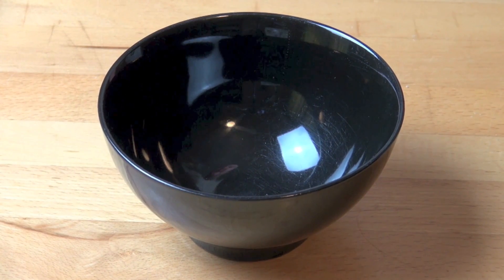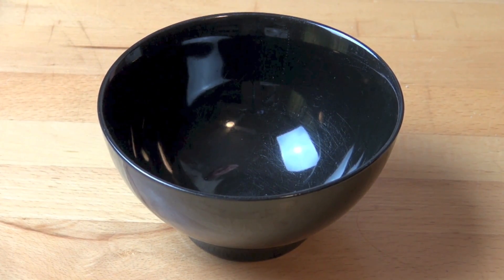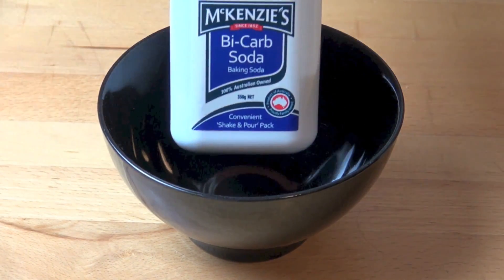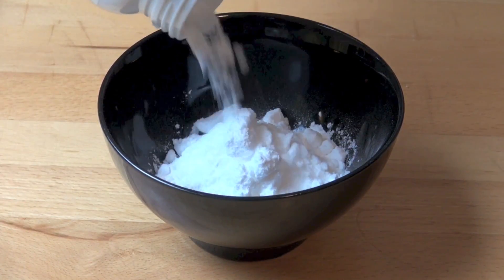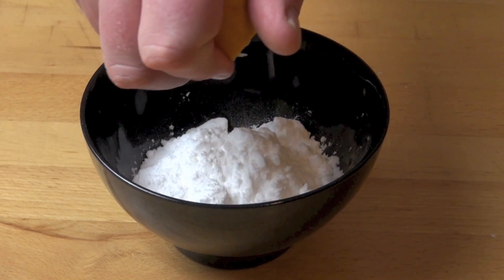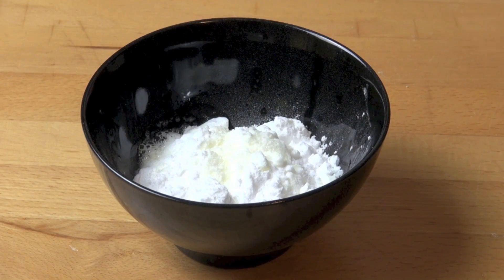To deodorise your fridge, simply take a small bowl or a shallow dish and half fill it with some bicarb soda or baking soda. Add a light squeeze of lemon juice, then simply place the whole thing into the back of the fridge.